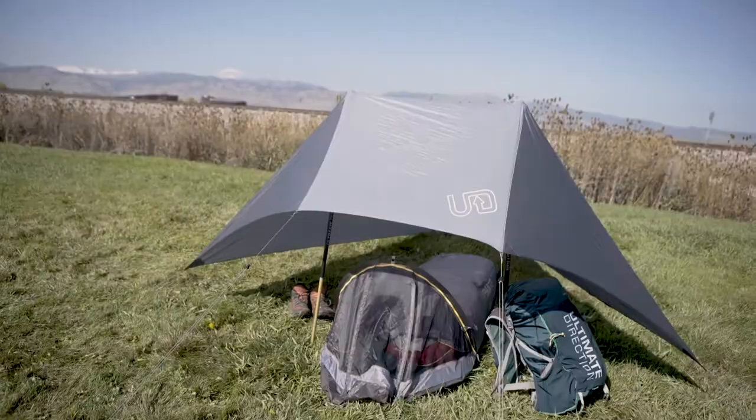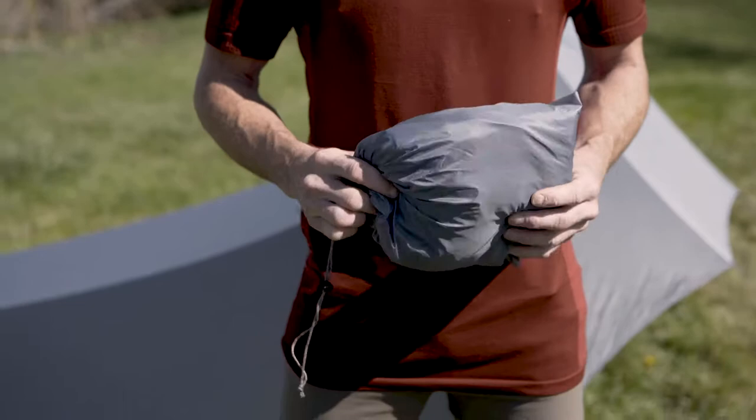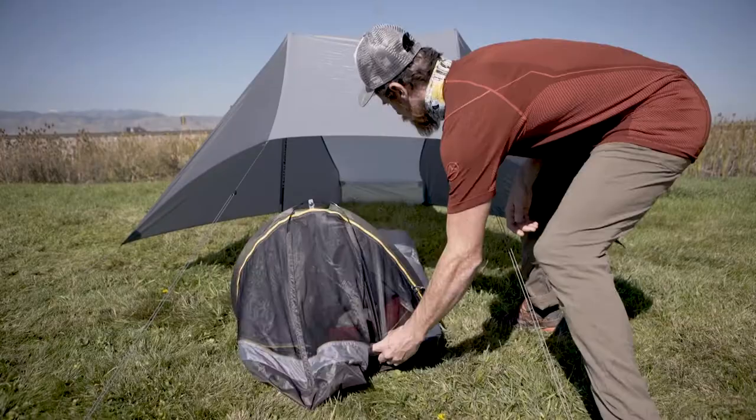I'm Andres Mavis and this is the Long Ranger Justin Simone. We're going to talk about the FK Bivy that works as a system with the tarp. It's under 200 grams — lighter than our latest vest, which is pretty amazing.